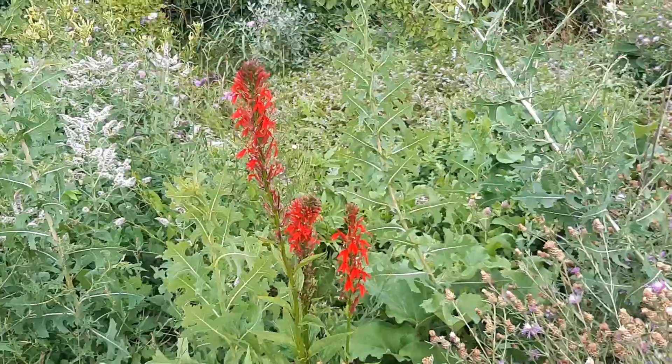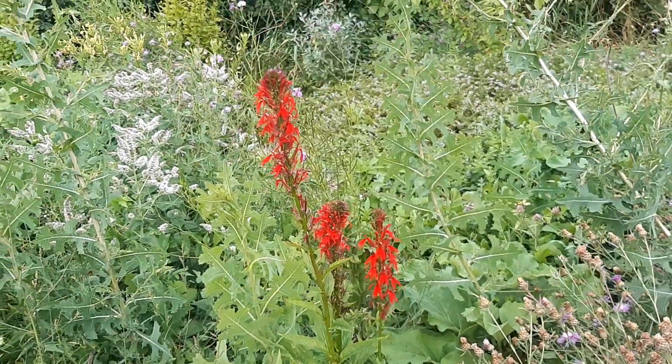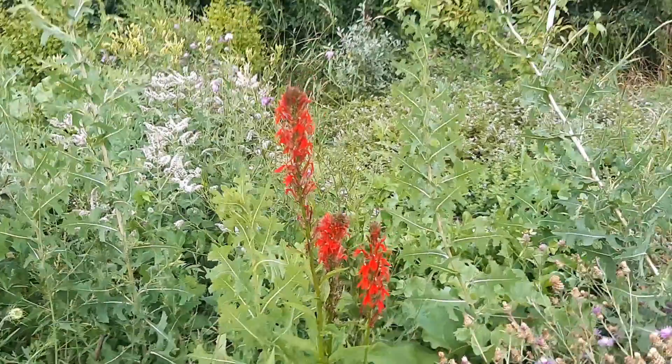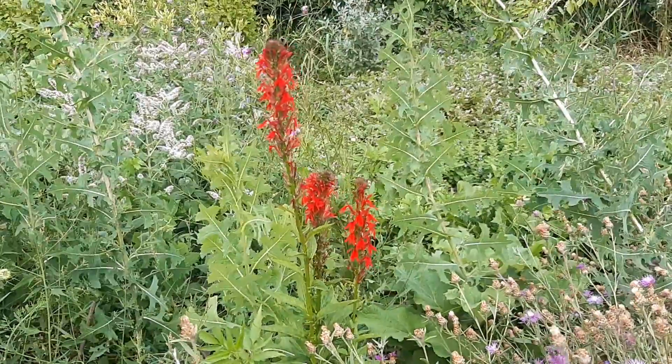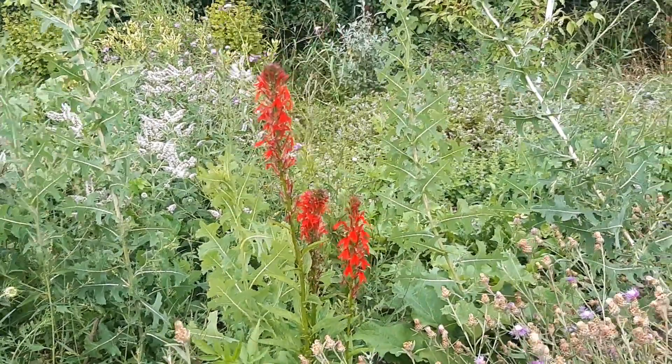This red one here is called Cardinal Flower, Lobelia cardinalis. I believe it's also known as Indian tobacco. I know that it's medicinal and it's good for pollinators. I'm not entirely sure if it's an edible plant, but it's pretty.